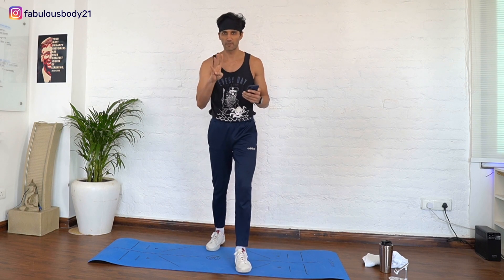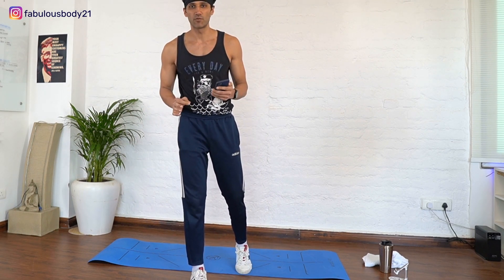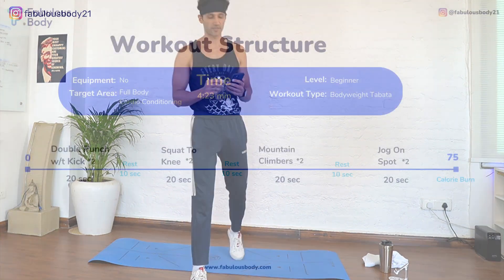What is up guys, this is the Bartha cardio conditioning fitness workout. Just four minutes, four exercises, two circuits, 20 second work, 10 seconds rest. Let's get you started.